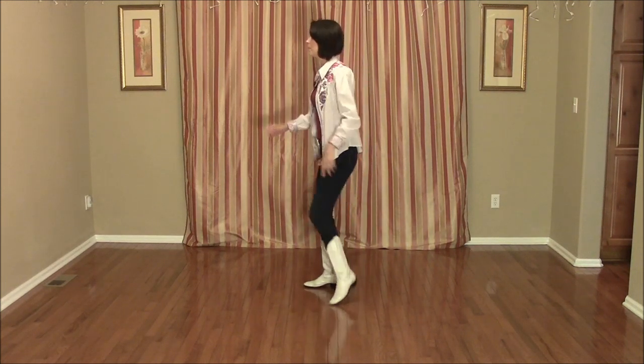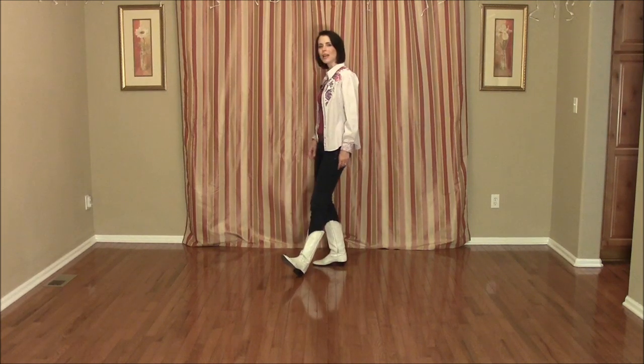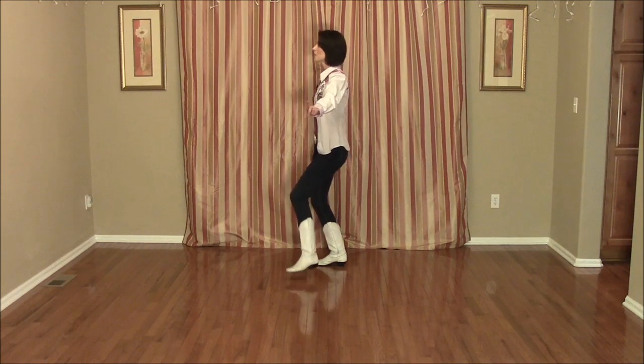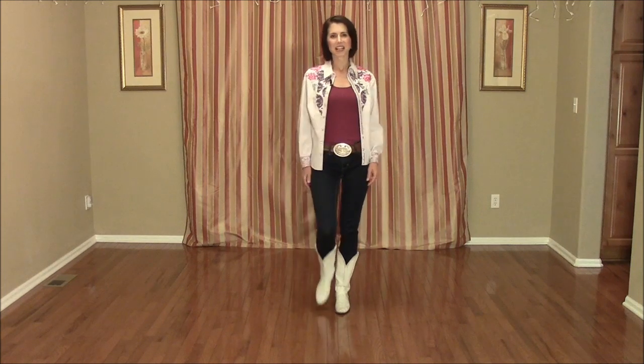From here, we're going to do a vine again to the right: side 1, behind 2, side 3, tap the left heel to the left diagonal count 4. Vine to the left with a quarter turn: side 5, behind 6, quarter turn left 7, touch 8.